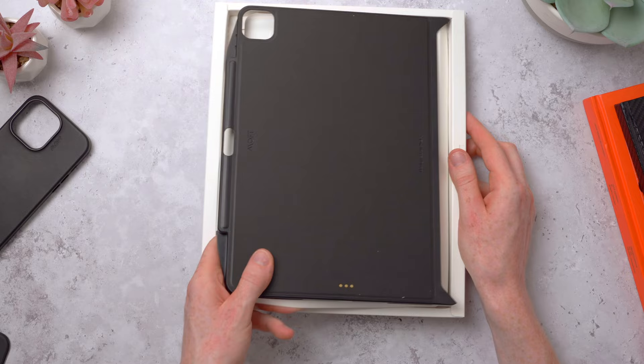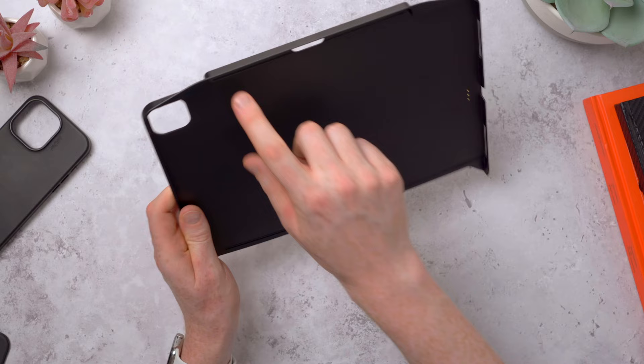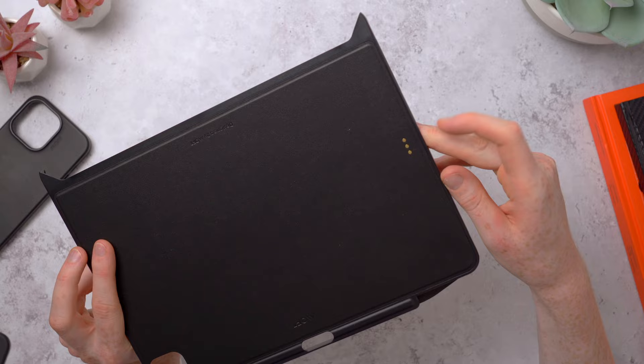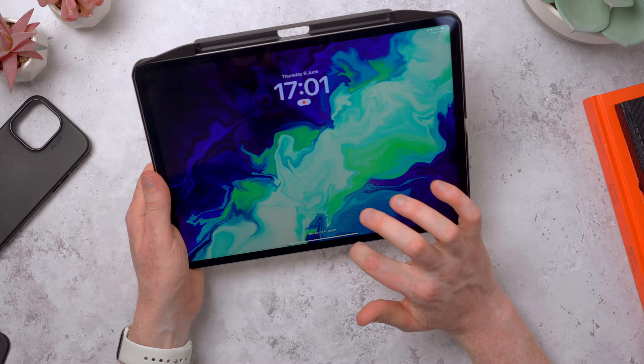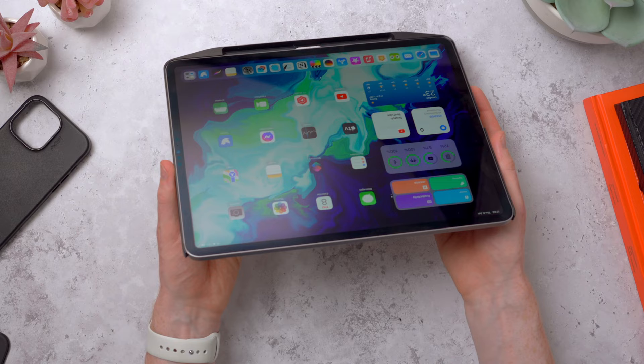So this is the case itself - it only comes in black. We've got one long open side, coverage for all the other sides, a space for the Apple Pencil, and a nice big camera cutout. These are the smart connector pass-through pins so the iPad can still talk to the Magic Keyboard. There's also Moff branding and the Moff logo at the top. Sliding it in - that was pretty easy. The case is super thin - it actually doesn't feel like there's a case on the iPad, which is kind of strange.